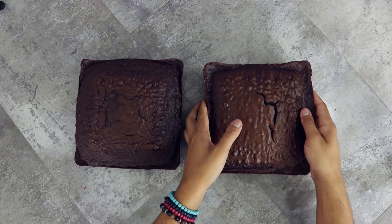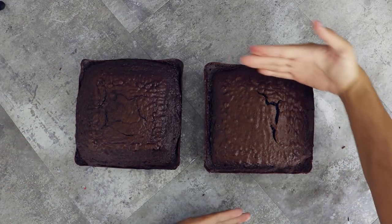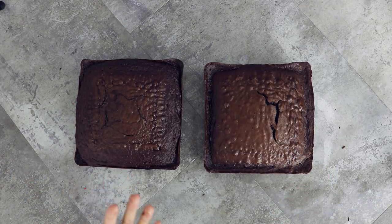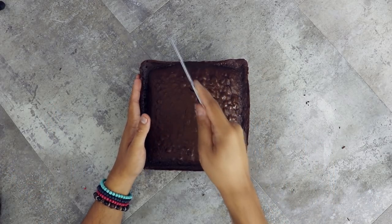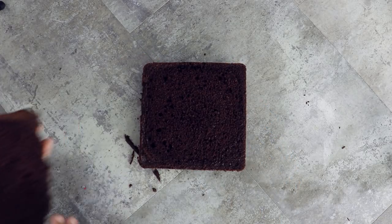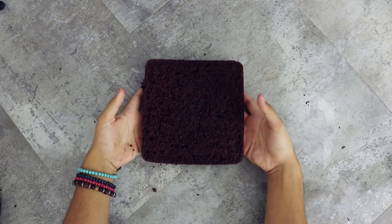So the first thing you're going to want to do is bake two 9-inch chocolate cakes! Look at my Vanna White-ing skills — they're on point! So I'm going to take off the top of this cake and just level it out. Then I'm going to create two equal layers. Each layer is about three-fourths of an inch thick.